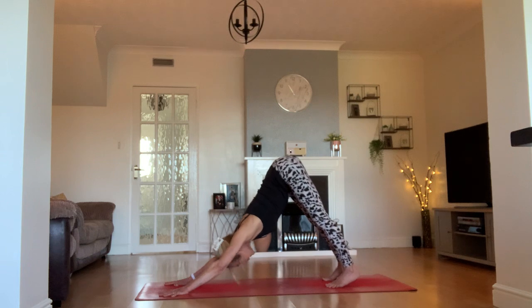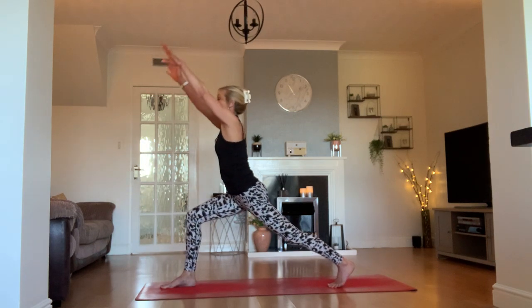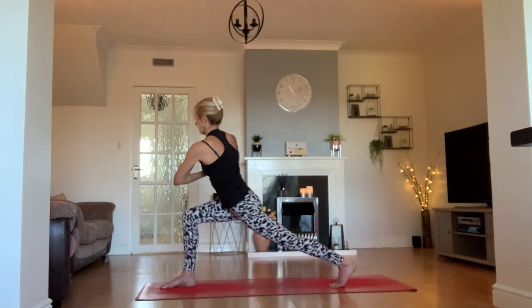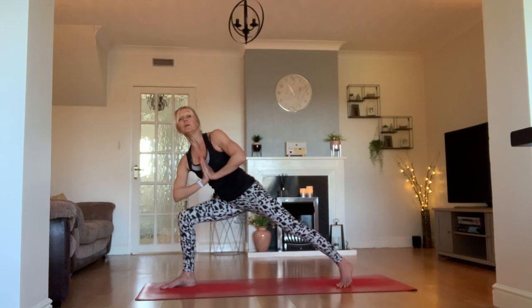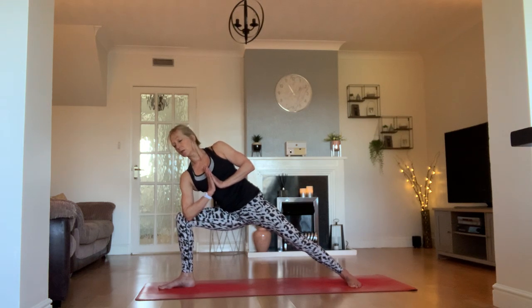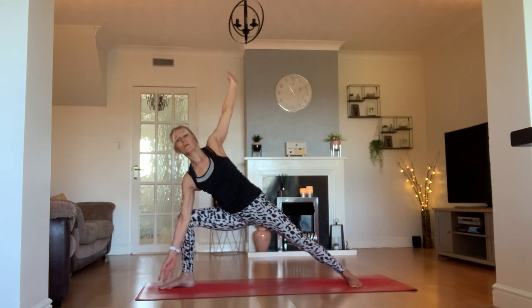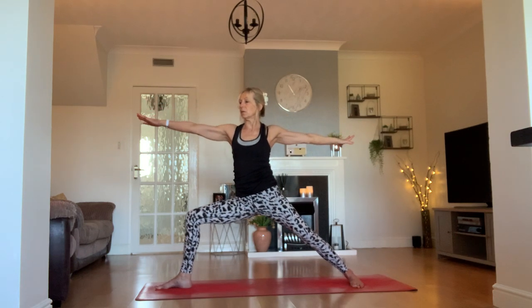Step our right foot in between our hands again, and come all the way up into your high crescent lunge. Bring your hands to your chest. Bring your opposite elbow to the outside of your right knee — this time keep your hands in prayer. From that twist, bring your right elbow to the inside of your knee, spin your back foot to the floor, and find yourself in this variation of side angle. If you want to, spread out your wings.